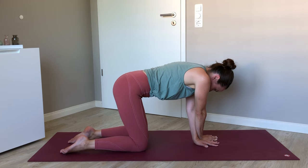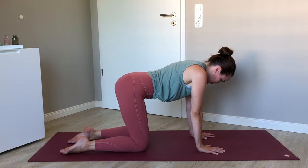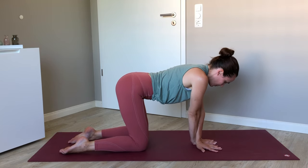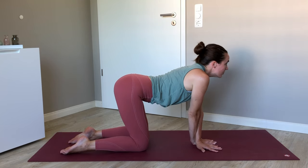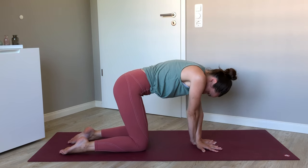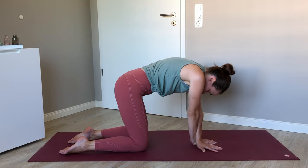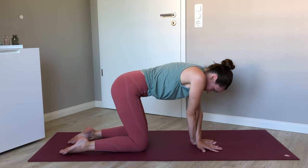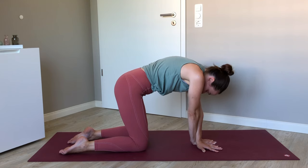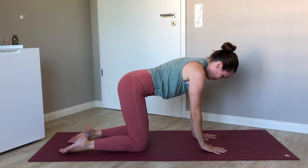Give yourself a little shake before we switch sides. Center the right palm. Left arm swings in front for a few more cat-cows. The elbows are straight, and the palms of the hands are roughly in line with one another — it's just that the left forearm is crossed in front. This might feel quite different on one side versus the other, depending on where your pain or tension resides. Then back to all fours.